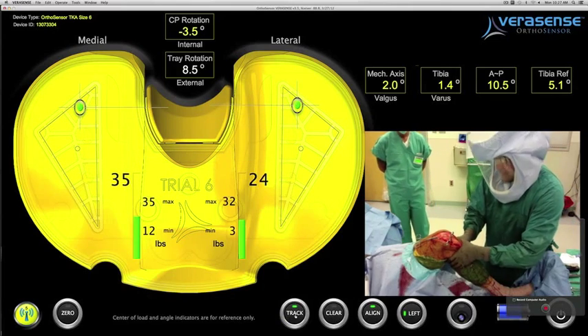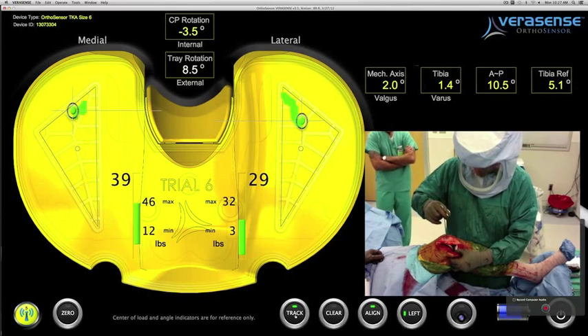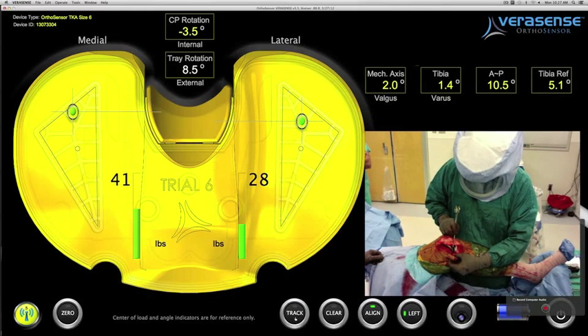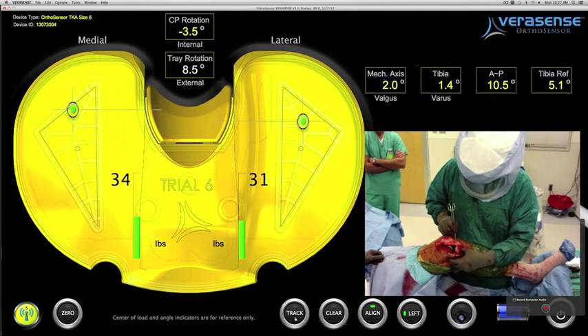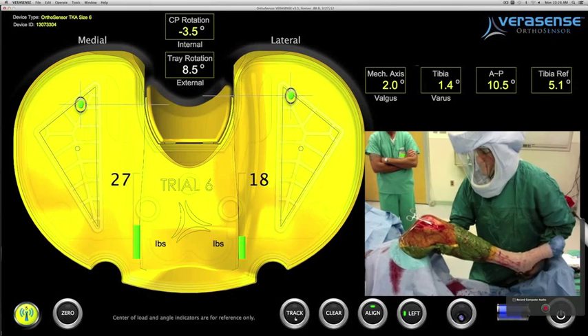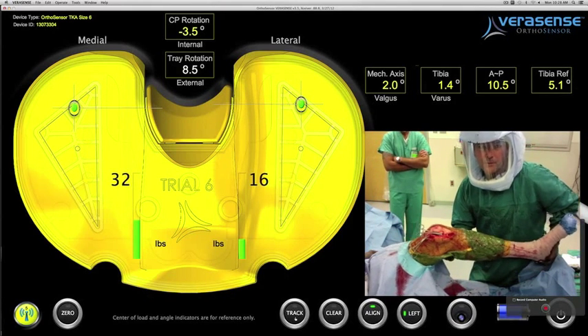He evaluates the rollback, which is symmetrical, and has a stable posterior drawer depicted by the contact points staying centralized. He puts the knee into the mid-flexion to flexion position, palpates the tight anterior medial collateral fibers, and with a pie-crusting technique improves the flexion as well as mid-flexion loads.